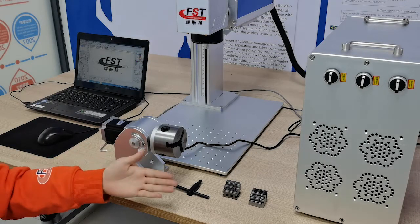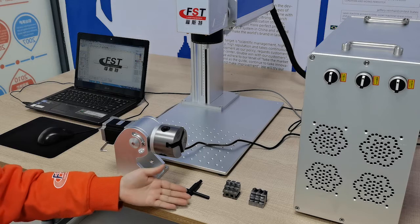This is the rotary. This is the key. And this is the holder.